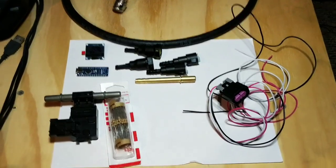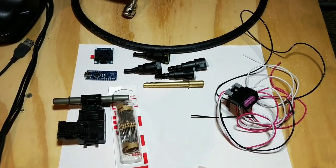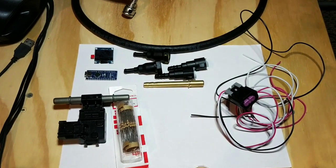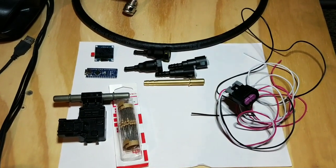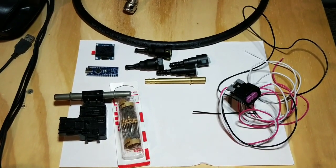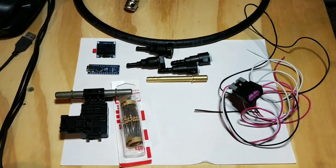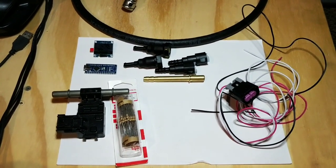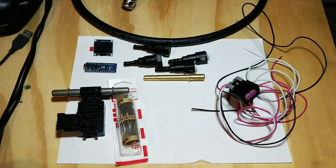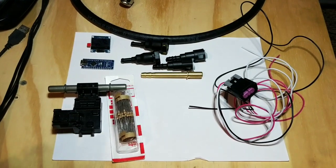For tools, one special tool you'll need is a soldering iron. If you've never used one before, it's very easy — don't be afraid to Google or YouTube it. Practice on a spare wire first. It's a great skill to learn, because if you ever have broken wires at home or in your car, you can solder them together instead of using electrical tape, which is a very poor method of connecting two wires.